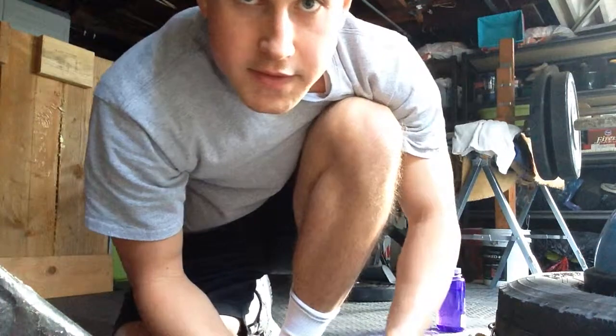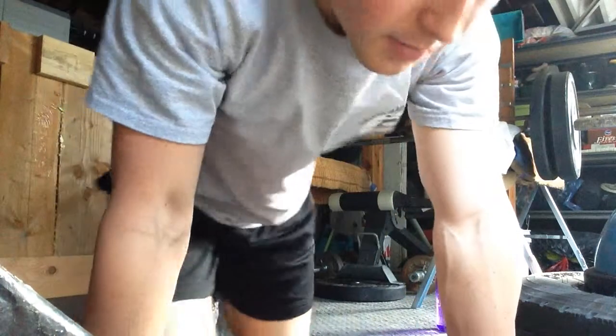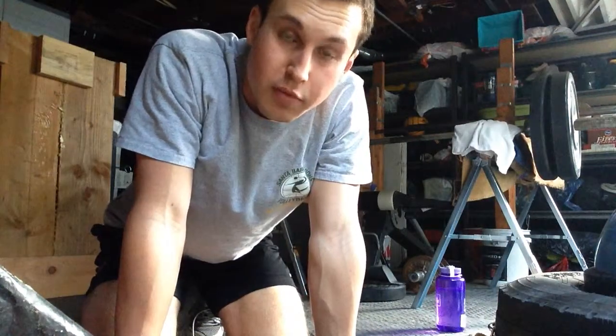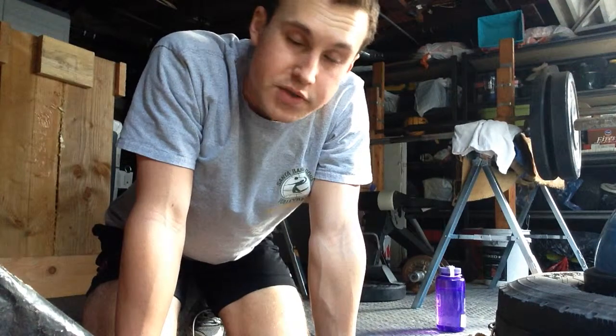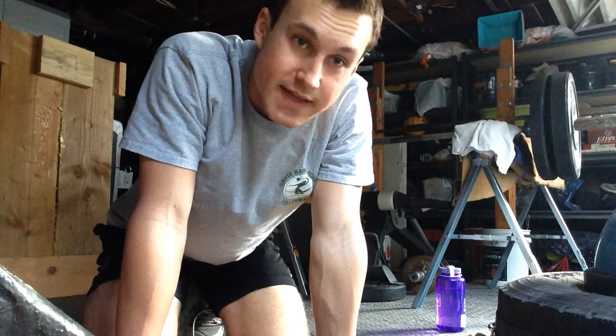Hey guys, Holen here, H-Bomb Fitness. Today I'm going to do something a little different. The majority of my videos are mobility videos about stretching, self myofascial release, that type of stuff.